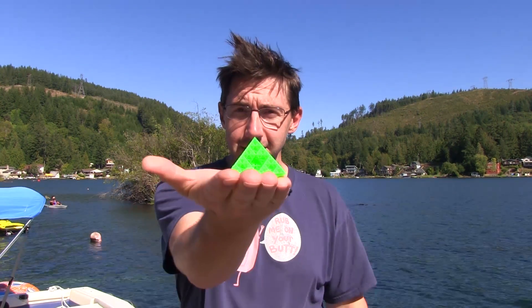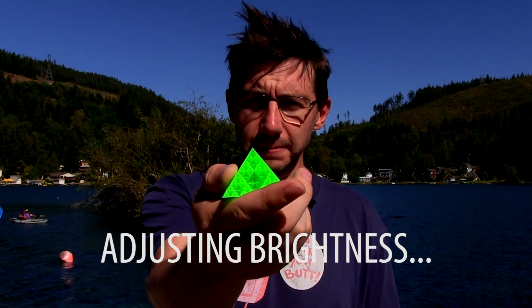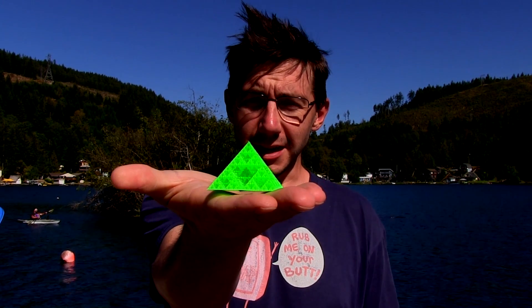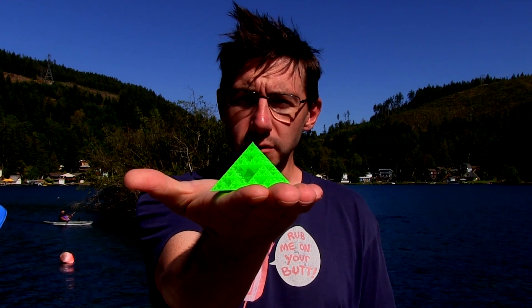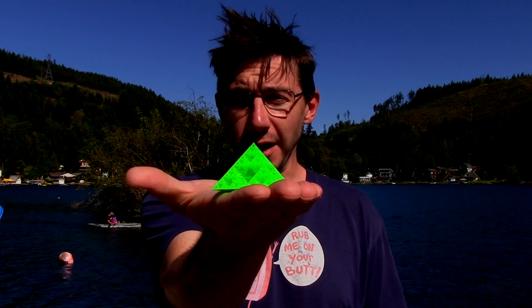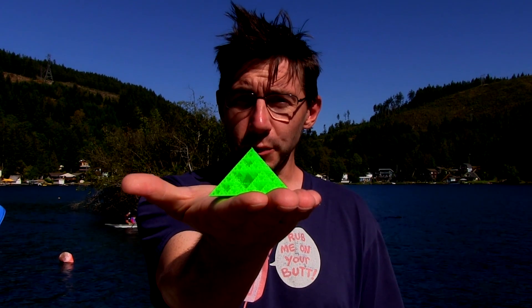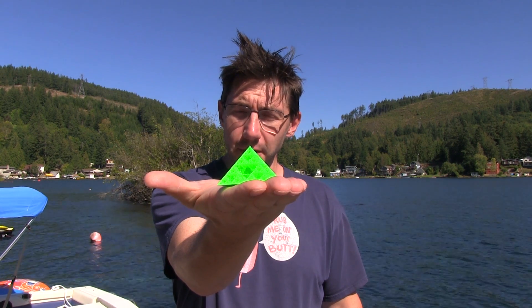Welcome back. We're on a little bit of a family vacation here in beautiful Summit Lake in Washington. I printed this — it's a fractal pyramid, just a bunch of pyramids all stacked on top of one another. The interesting thing about this is it prints with zero support, zero infill, and zero retraction. If you try to print this with retraction, you're going to chew through your filament and you're not going to be very happy.